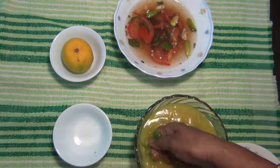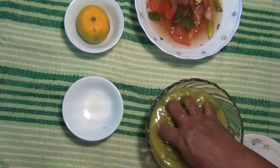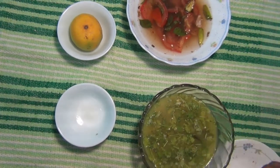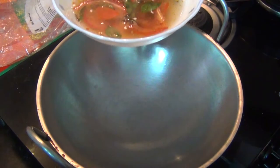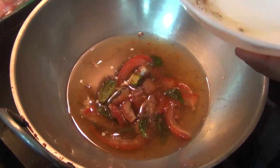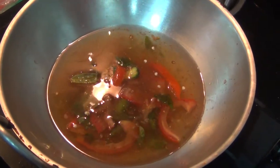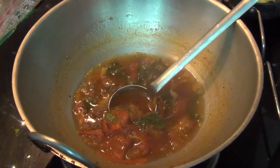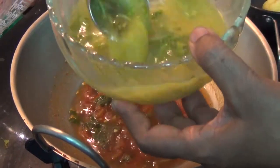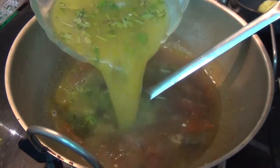Add the flour to the flour. Let's make a small sauce and mix it well. The hot sauce of the pasta is well cooked. It is very nice to see the hot sauce. The pan is very nice.